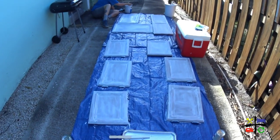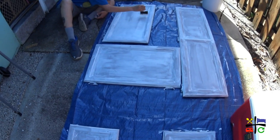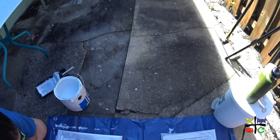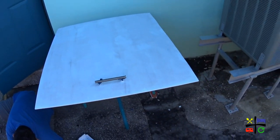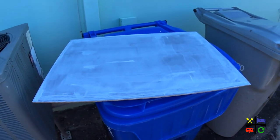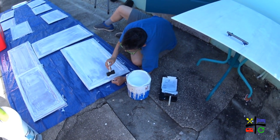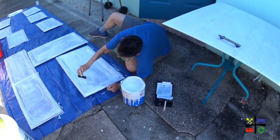We are done with the first layer of primer on the front side of all of the cabinet doors, in addition to the storage door for basically the linen closet. And this is the panel that goes in front of the fridge — we're going to put the chalk paint on that. Ready to hit up Home Depot for our second can of white paint? I am. All right, we're waiting for you.